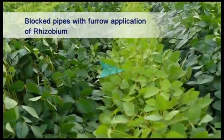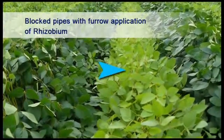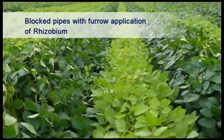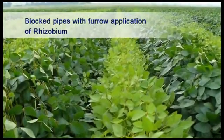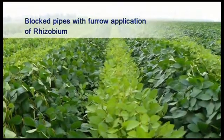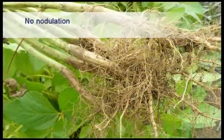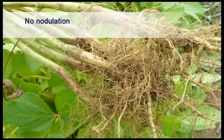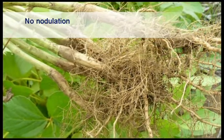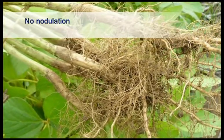This is an example of poor inoculation in a soybean field due to blocked pipes. The plants in the adjacent rows are not even able to steal nitrogen from the properly inoculated soybeans. The complete absence of nodules on roots of soybeans where no inoculants were applied is responsible for these small yellow soybean plants.